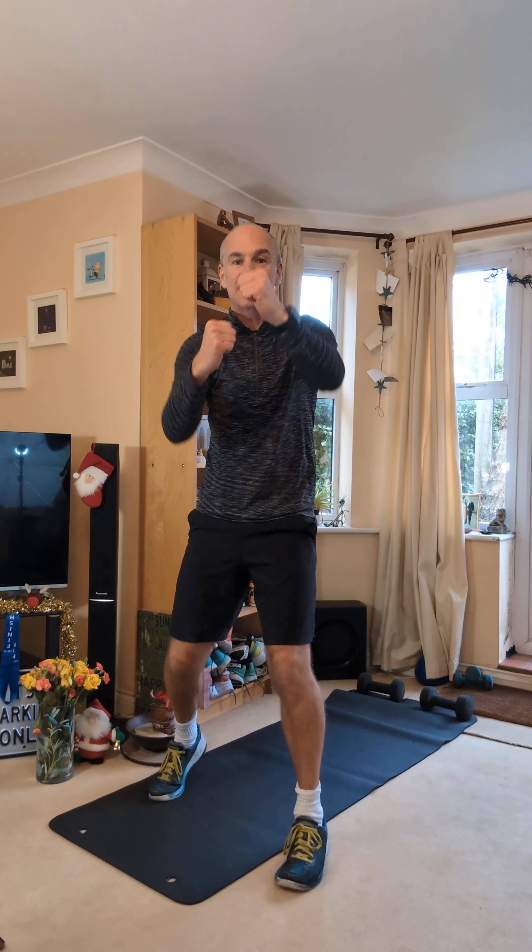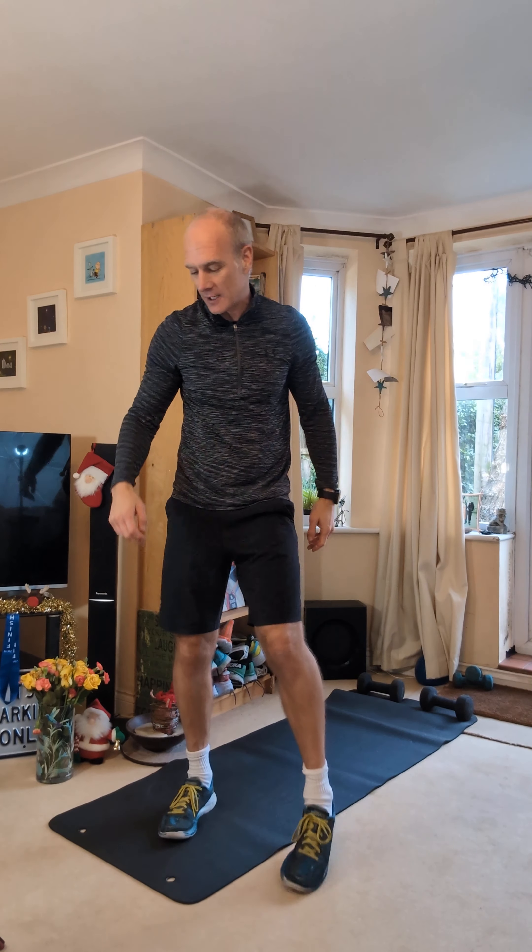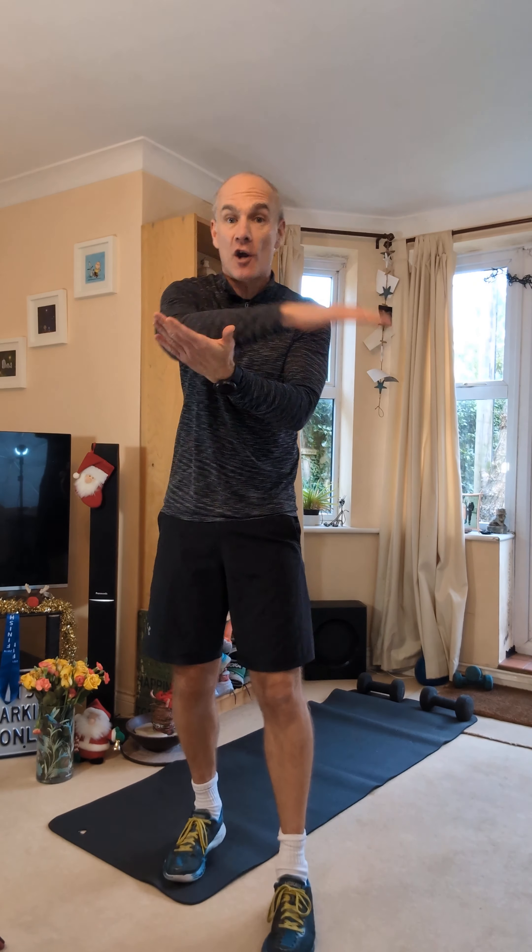Straight punches. We're just going to stay stationary for this. If you want to go one foot in front of the other, hands in front of the shoulders, and just shoot those arms from the shoulders, straight back to the shoulder. Legs bent, knees slightly bent, just let those arms go. 30 seconds, just as fast as you can. Make a nice fist. If you want a target to aim at, stick it on there.